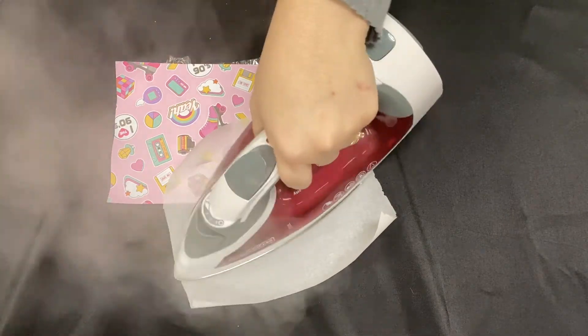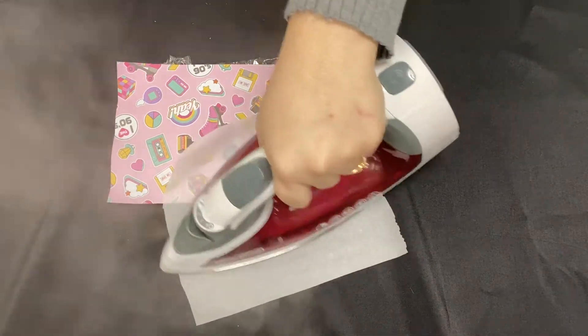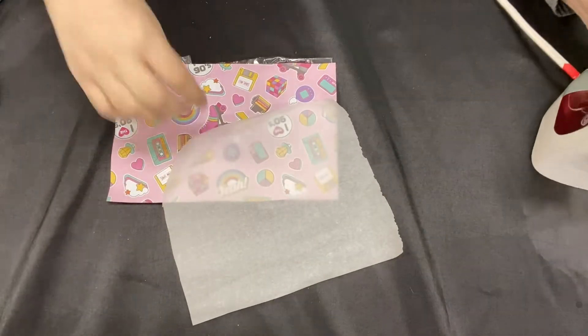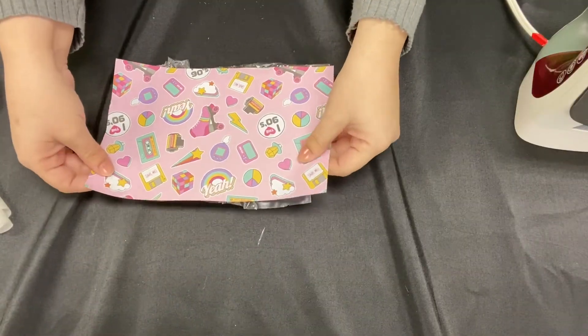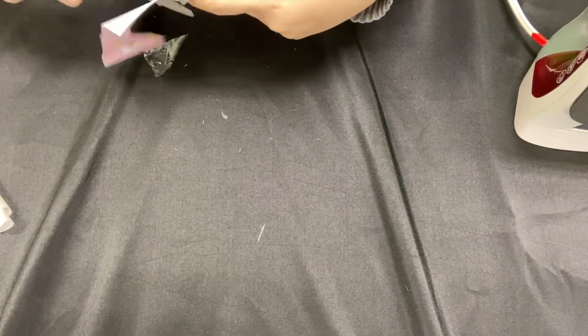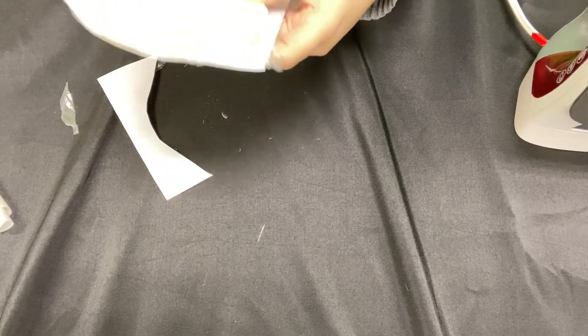My iron is steaming a little bit. It's on the highest setting. It doesn't necessarily have to steam. You just want to completely cover the paper with the iron until you feel like it is not going to come up. Make sure it cools before you touch it because it does get very hot.